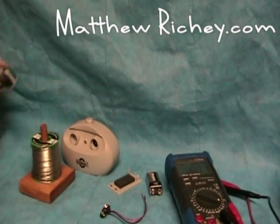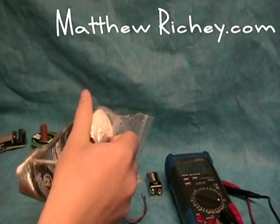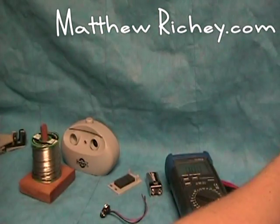We are going to be using solder, a soldering iron, wire cutters, strippers, and rosin core flux if you don't have it in your solder.